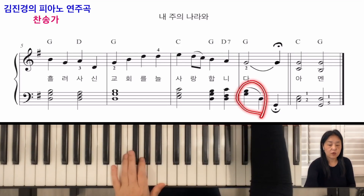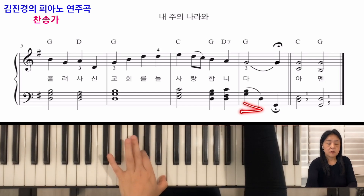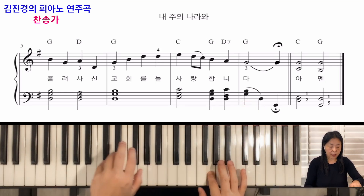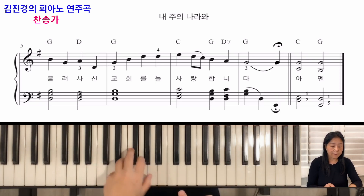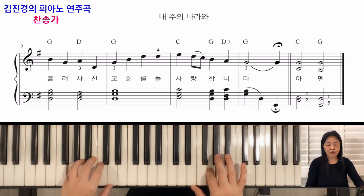왼손에 솔, 시가 있고 레가 있죠? 그 다음에 슬라우(슬러)가 있습니다. 이럴 때 팁은 처음 강하게 치고, 새끼손가락으로 레는 약하게 치세요. 이걸 업터치라고 합니다. 가볍게 위를 향해서 치는 건데, 스타카토처럼 짧게 끊는 것이 아닙니다. 새끼손가락으로 살짝 치고 내려가서 솔로 마무리하면 됩니다.